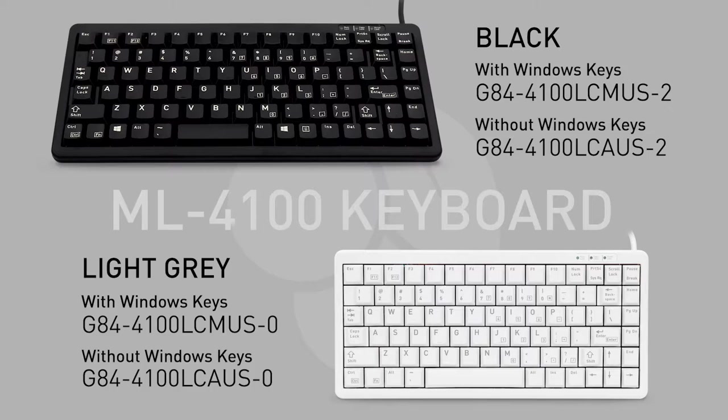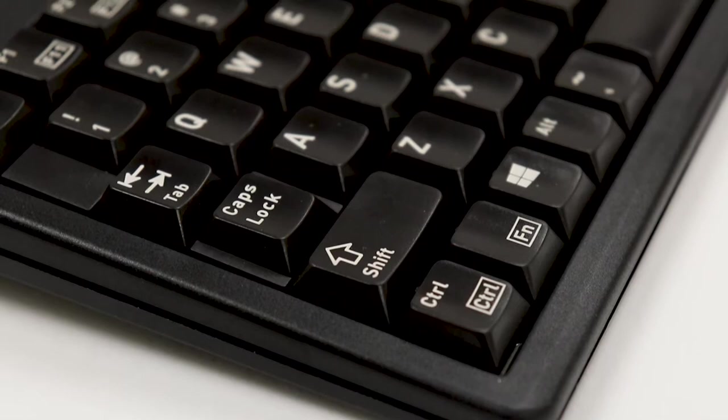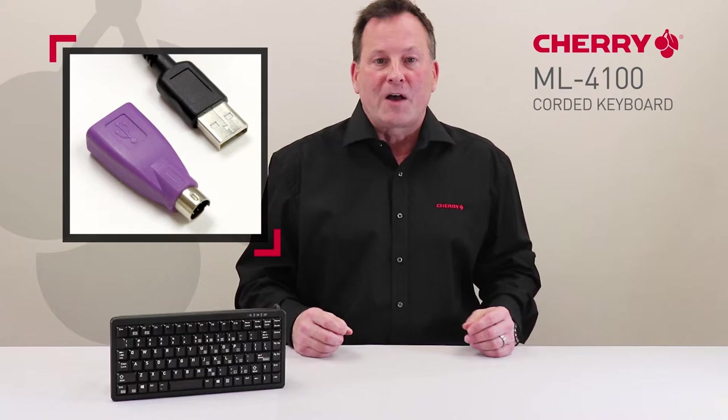Available in black or light gray and with or without Windows keys, the ML4100 also features wear-resistant laser key legends, a function key for easy access of the integrated numeric area, dual PS2 and USB interface, which allows for easy field upgrades, and it's all backed by our two-year warranty.